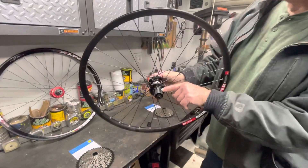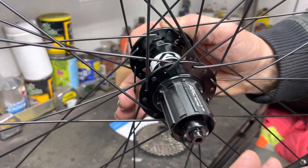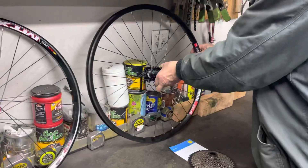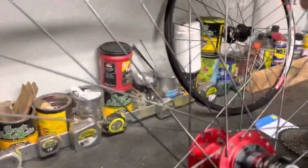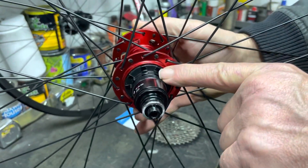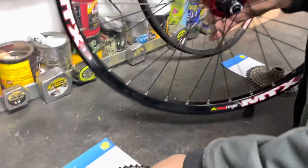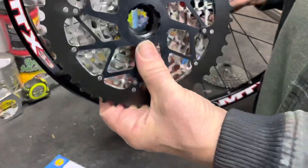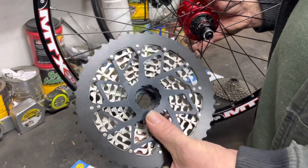If you notice on the Shimano, you've got these little splines here that your cassette fits on. And if you look at the SRAM XD, it just has these notches back here, and it threads on. Now if you look at the cassettes, this is the SRAM — it's a whole one-piece assembly. It's got the notches, and it has the thread back there.